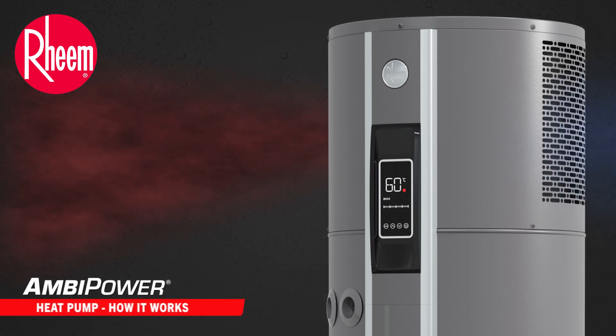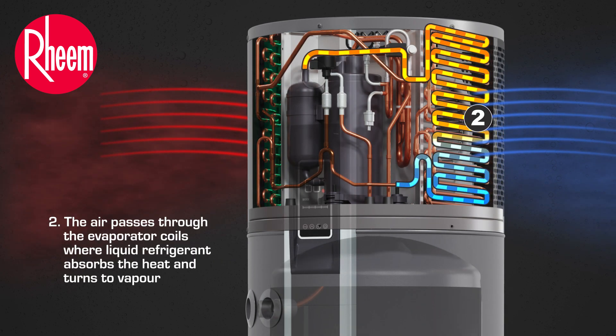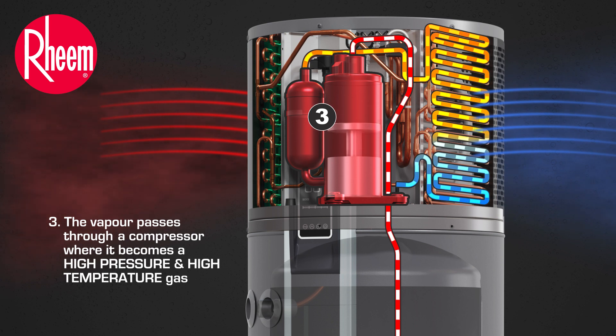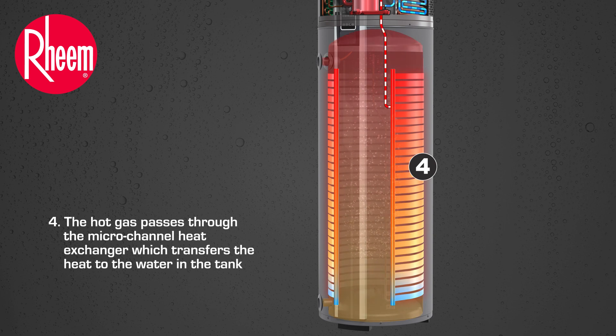How it works. Surrounding air is drawn into the heat pump. It passes through evaporator coils where liquid refrigerant absorbs the heat and turns to vapour. The vapour passes through a compressor where it becomes a high pressure and high temperature gas. The hot gas passes through the micro channel heat exchanger which transfers the heat to the water in the tank.